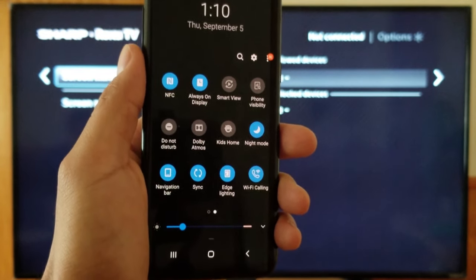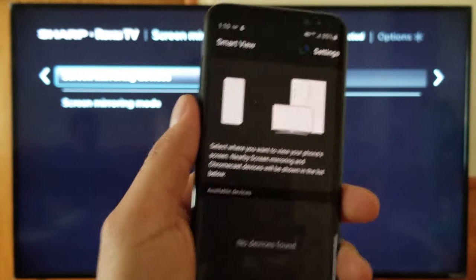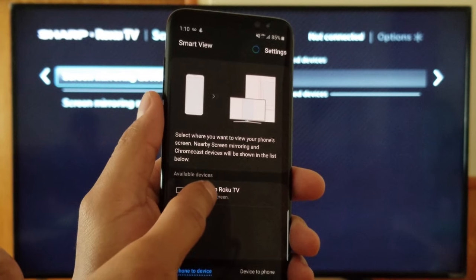Today we're going to use a Samsung S8. We're going to click on Smart View — depending on what device you have, it might be different for you. We'll select the 50-inch Sharp Roku TV and click on that.